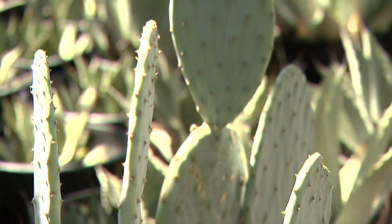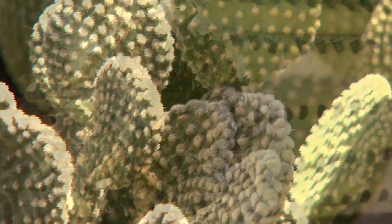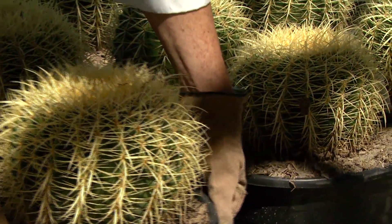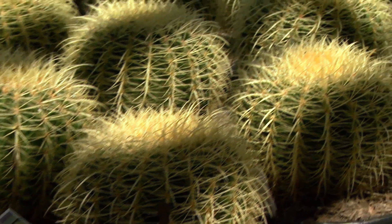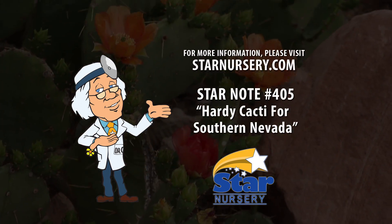Or the roots may stay too wet and start rotting. That is also why good drainage is so critical for these plants. The roots will rot very easily if they sit in water for too long. For more information on these plants, get a free copy of our Star Note number 405 at any of our stores or at starnursery.com.